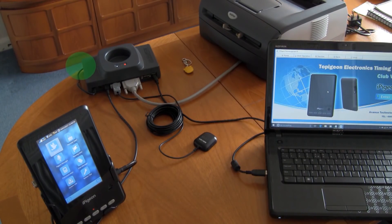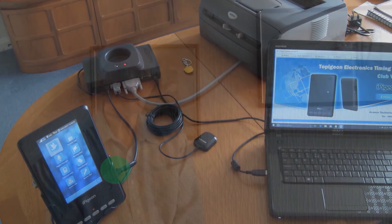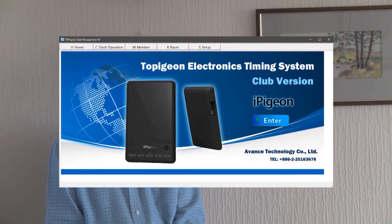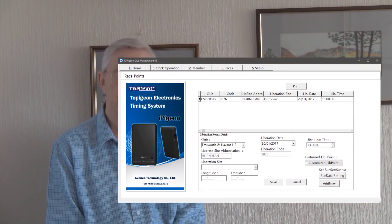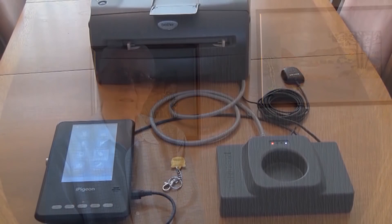That concludes the iPigeon down at the loft, and now I'll proceed to show you the iPigeon club system. The system consists of the mains lead, the iPigeon master clock, the security dongle, the GPS time system, the ring marker antenna, the antenna cable to the computer, and the antenna cable to the iPigeon. After installing the club system onto the club computer, you then firstly set up the club details, then the members, then the race program, then the members' distances if you're going to use the race result program. You then synchronize this information into each member's iPigeon.